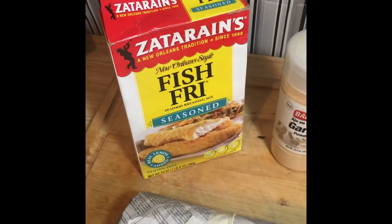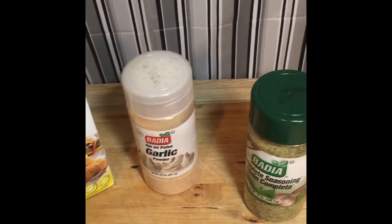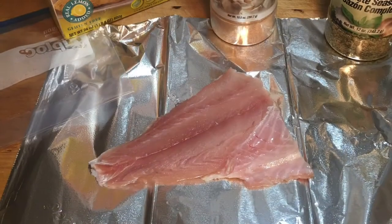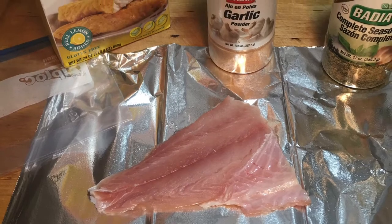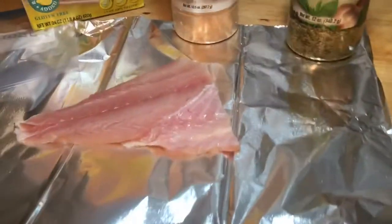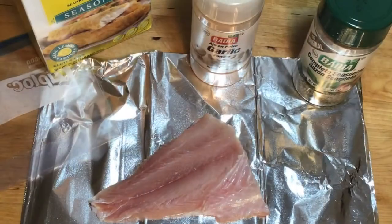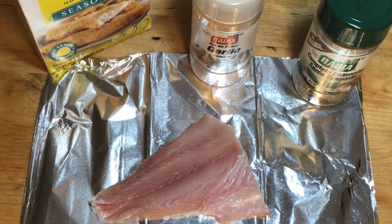I have seasoned breading mix, garlic powder, and complete seasoning. Just take your fish and you can place it on a plate, aluminum foil, or parchment paper — whatever you like. You just need to be able to season the fish. Now I'm taking my Ziploc bag and pouring my seasoned breading mix in.